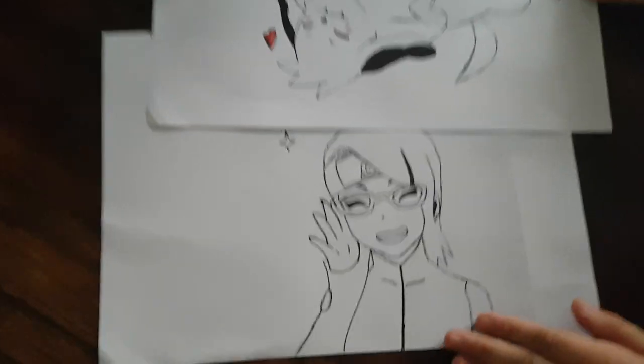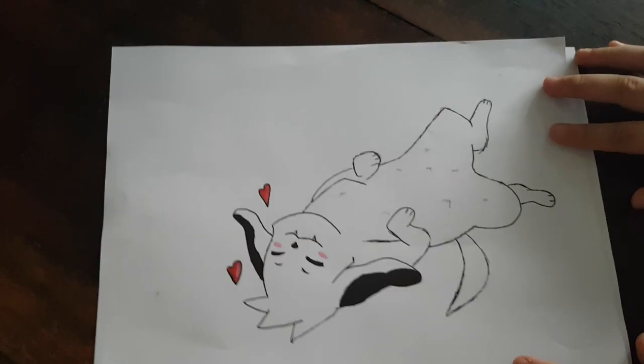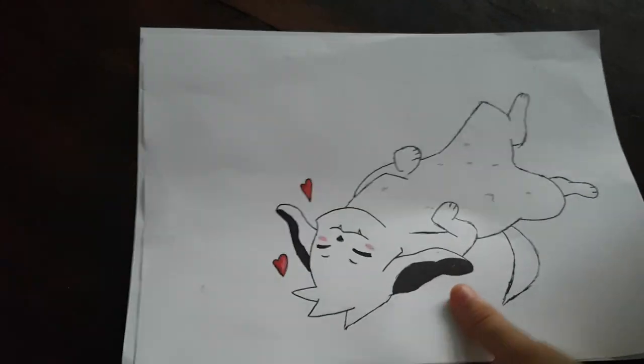What about kids sharing drawings now that you're all at home? Oh, that's nice! I think it's awesome — it is a very good activity. Alright, bye!